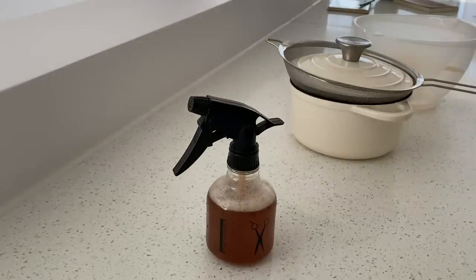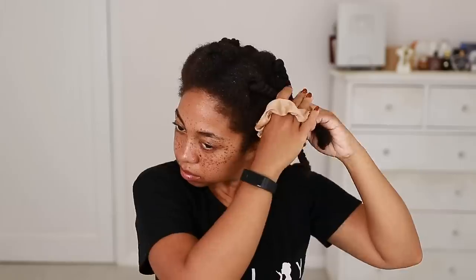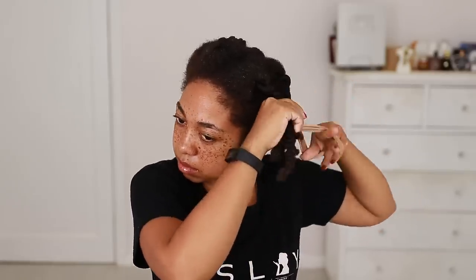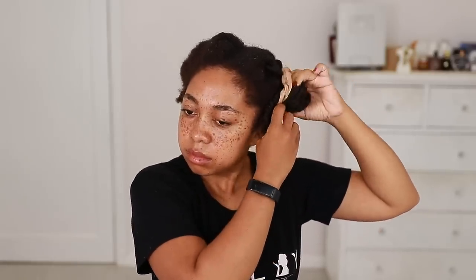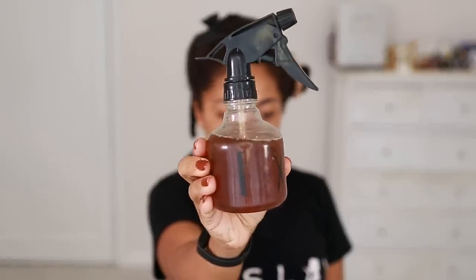That is the rosemary water done — it is time for application. My hair is detangled and twisted ready for braiding, so my hair is dirty. You can apply this two ways: on dirty hair, or in between wash days after you shampoo but before you apply your conditioner or deep conditioner. Preference is all up to you — I find myself doing it on dirty hair more often because I think it's just easier.